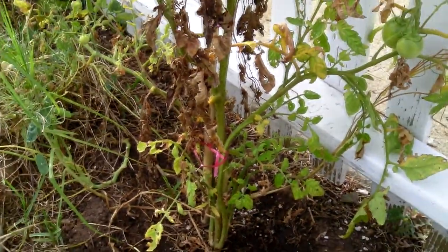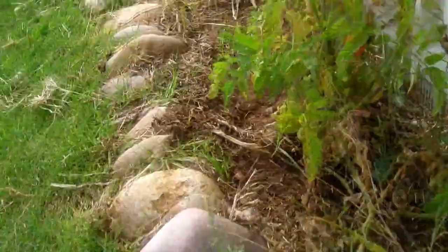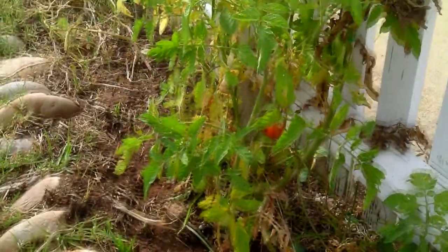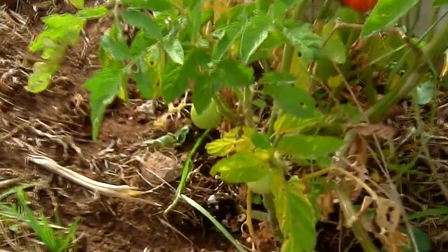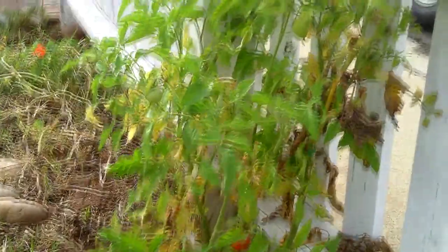It's a bit windy. This one's doing good. We got a lot of green tomatoes, so a little longer and it should start fruiting.